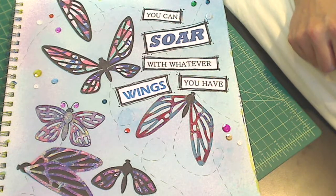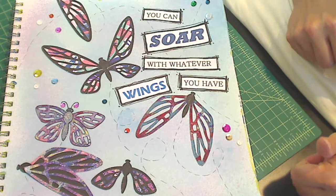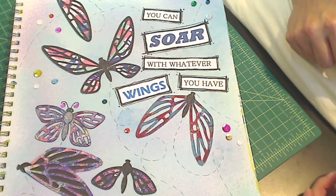This is my entry into Matea Scrapper's Giveaway Challenge. She has a challenge going on through the end of July and it is basically to motivate us to use those dies or die cuts that we have and have not used.